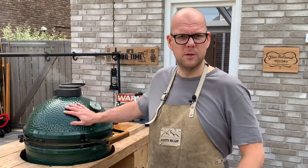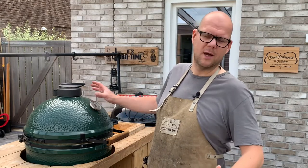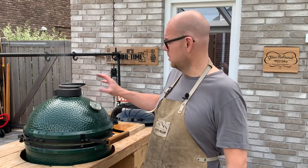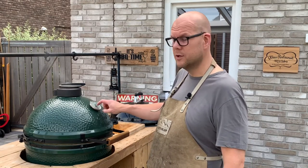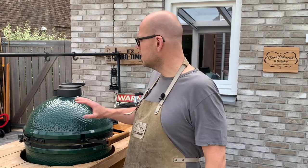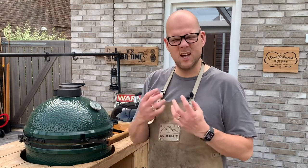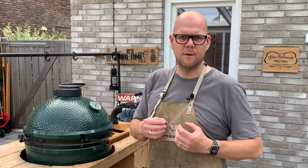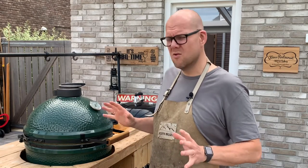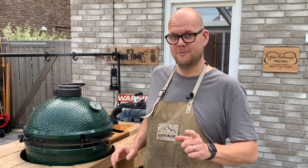We've got our pork belly on the barbecue. I've got a complete indirect setup of course, because low and slow — how else would you barbecue, right? I'm going to maintain my temperature at 100 degrees Celsius on the dome, that's about 210 degrees Fahrenheit. I'm keeping it as low as possible to extend the cooking time and get that nice juicy succulent pork belly that's going to be fall-apart tender. I think we're going to take about 9, 10, maybe even 11 hours. Low and slow, just how we like it.